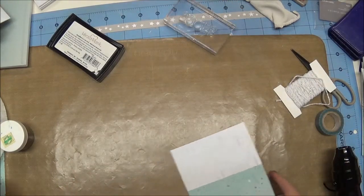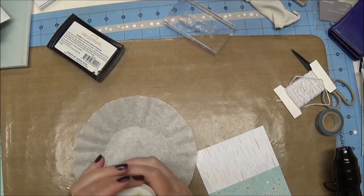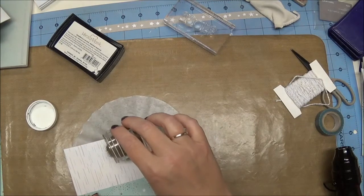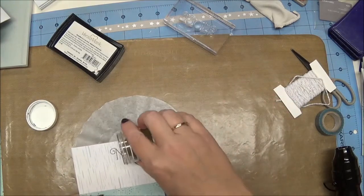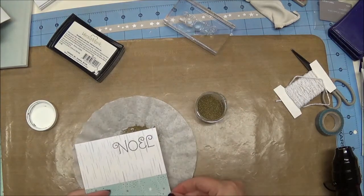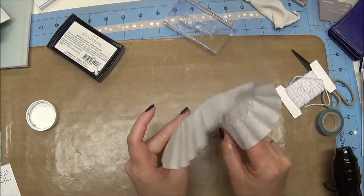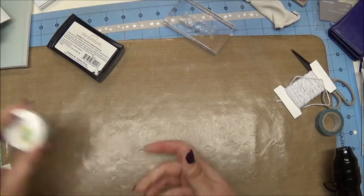Now I have an old coffee filter here and I have some gold embossing powder. This embossing powder is very, very old — I don't even know how old, although I'm thinking embossing powder must get old at some point because this is just not melting like I would have expected. I've been a little surprised by that. I've gone over the stamp impression with gold, and you can see what it says. I'm going to dump the extra powder back into the coffee filter — that's why I use one — it's really simple to save extra embossing powder.